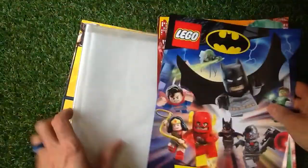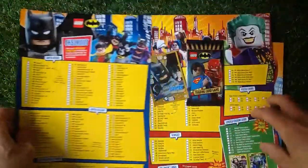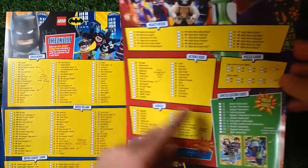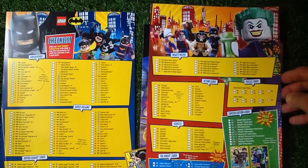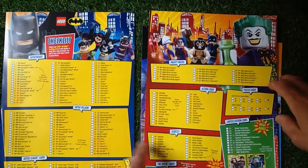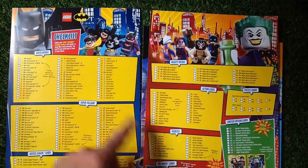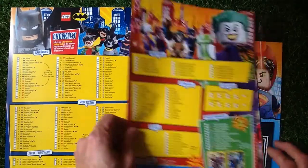This is the Lego Batman trading card game, as I said. You've got the generic binder, which they've nicely sealed. We've got the binder first page — how many cards are there to collect? 202 cards, plus 11 limited edition cards. We've got puzzle cards, action cards, vehicles, Mighty Micros, super villains, Justice League cards, and superheroes — the most powerful non-rare superheroes are there. There's going to be some shiny cards as well, which is great.